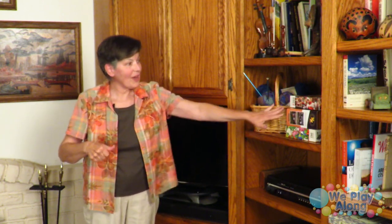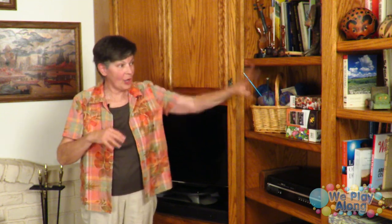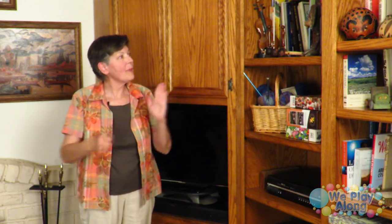Especially when my daughter comes into town we love to do puzzles, so I've got lots of jigsaw puzzles here. For puzzle, you take your thumbs like you're putting the pieces in. We also have more instruments, more bells, and more shakers all around in here.